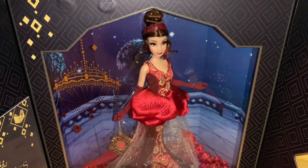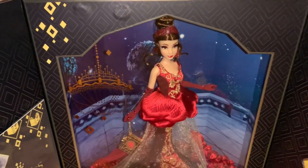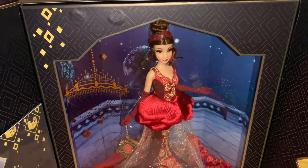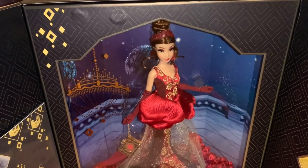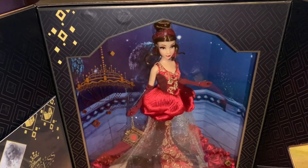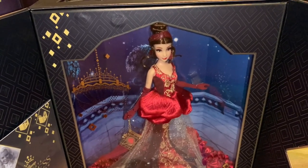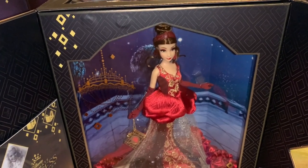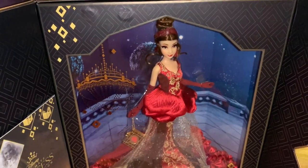Thank you for looking at this beautiful Belle doll with me. Let me know what you think of her — I think she is so beautiful. Something I've thought about is if they had switched the yellow and the red, having yellow rose petals with red embroidery, and whether that would be more recognizable as Belle to fans. Let me know what you think. If you're not following or subscribing to my channel, please do that now so you can keep up with all my posts and videos. Have a magical day — I'll see you next time. Bye!